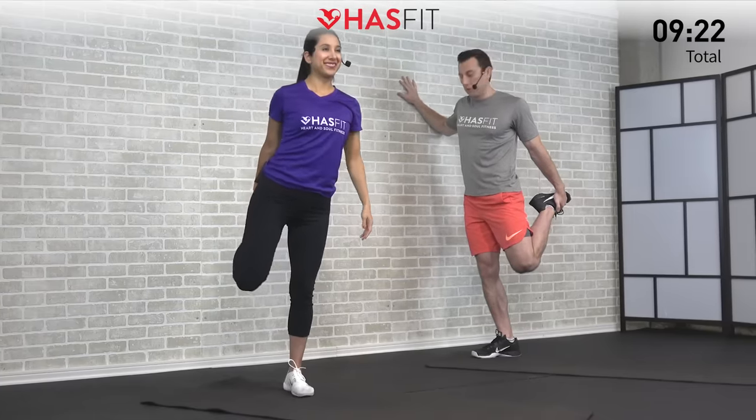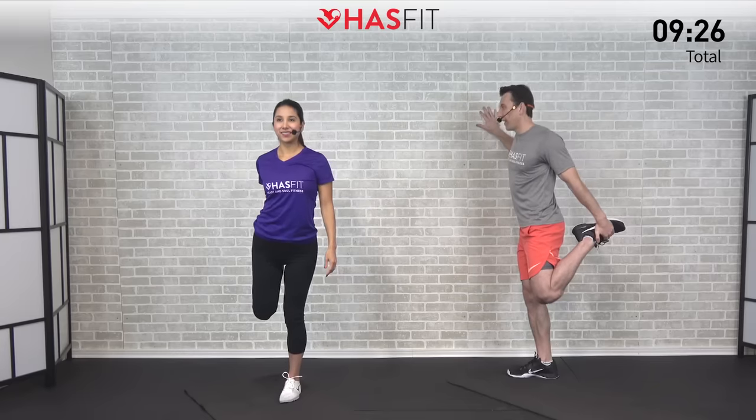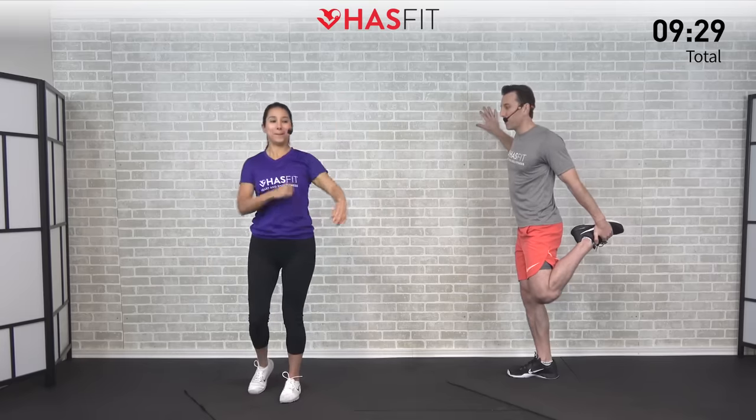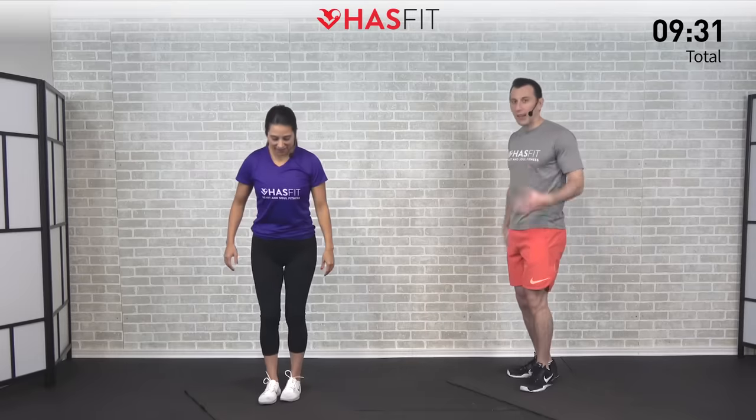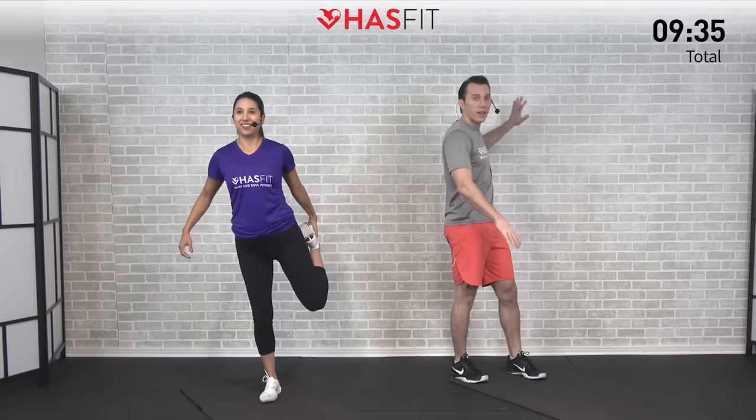Make it work for you. We're just holding for five, four, three, two, one, zero. This doubles as a balance move too — right at the end. Nothing wrong with that. A little extra credit.